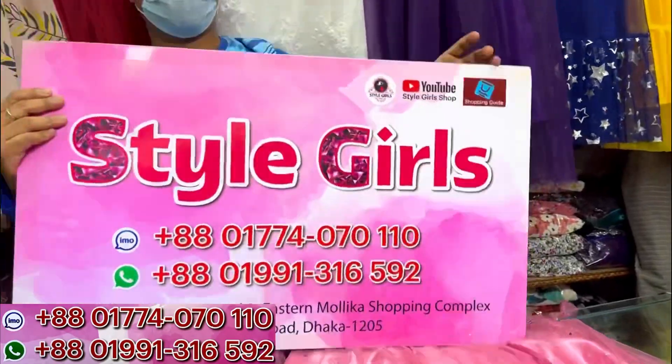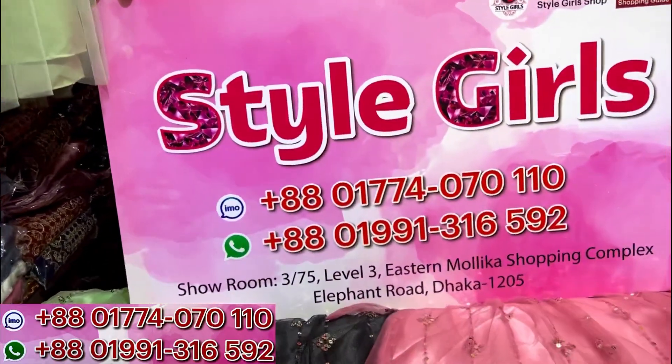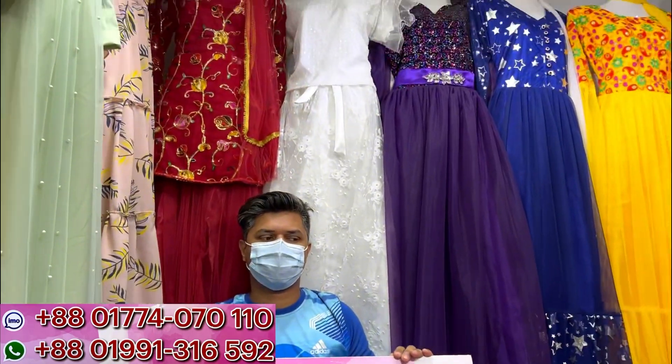The price is $14. Please subscribe and check the description box - shopping complex contact number and online ordering available. Stay well, take care, goodbye everyone.